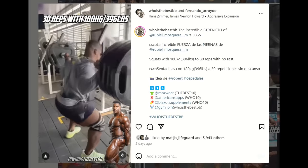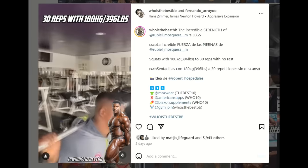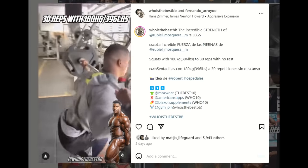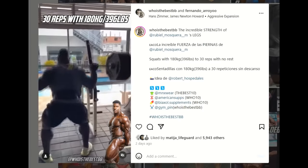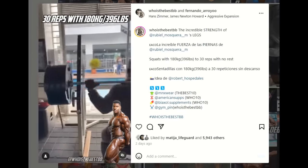Hey guys, Ivan here, and in this video we got a couple of very interesting topics. The first one is about Rubio Mosquera, aka Nickzilla, and this is the video of him squatting 400 pounds for 30 freaking reps. If you were wondering how he got those legs to be that massive, here is your answer.